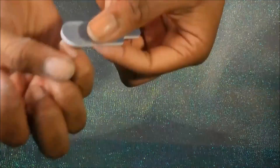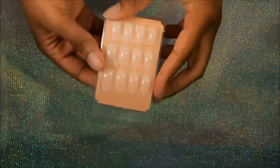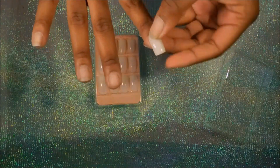Now that I've prepped all my nails, I'm going to begin matching them to the size of my actual nails, just so I can have a nice, even, seamless nail.